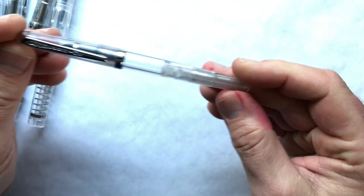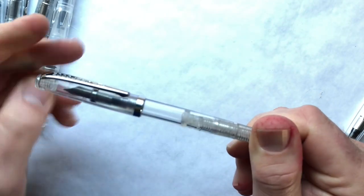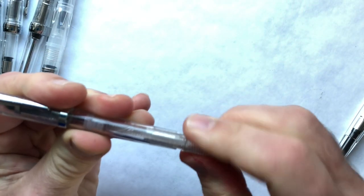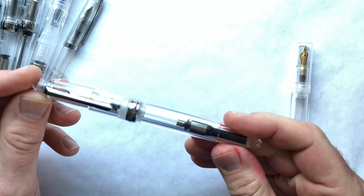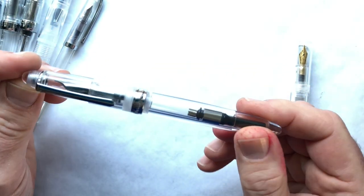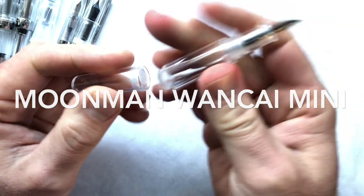Then we have our only American entry, the Noodler's Nib Creeper. Noodler's has a number of low-end pens; I chose this one because it was the cheapest and it does have a somewhat funky piston mechanism. On the nicer end of the spectrum, there's the Pen BBS 266 — sometimes also called the 308 — a very nice cartridge-converter pen that I think would eyedropper just fine.